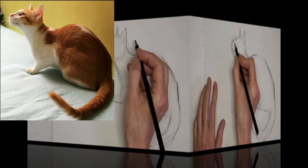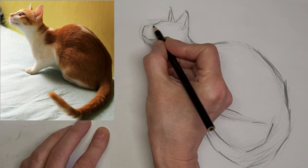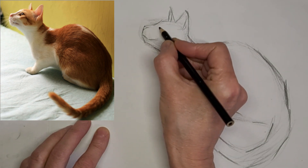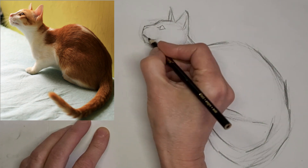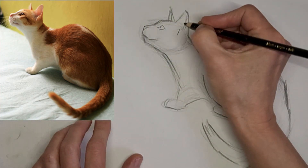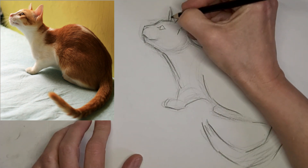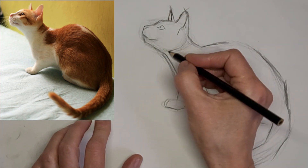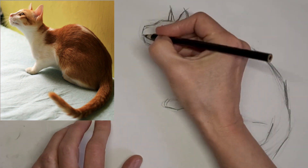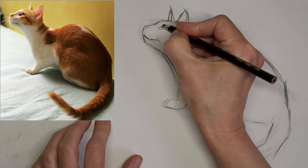Now we're going to speed up here to three times the speed while I continue to voice over. That cute little nosy. Sometimes when you add a feature, every time you change something in your drawing, it can change the whole balance of the drawing. So when you change one thing, that's when you notice something else needs to change too. And we just do our best, working our way around it.